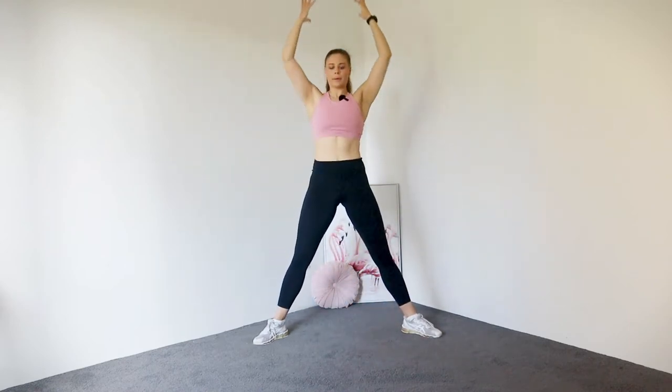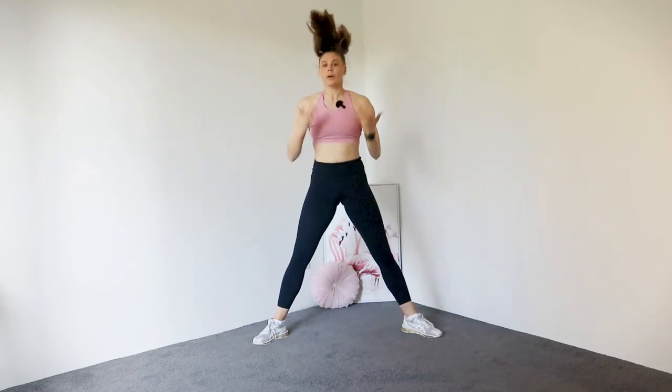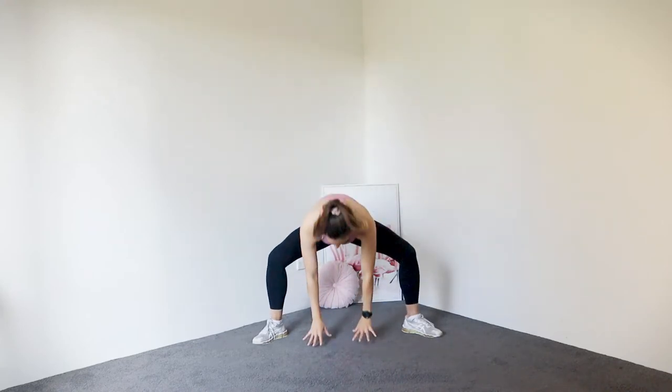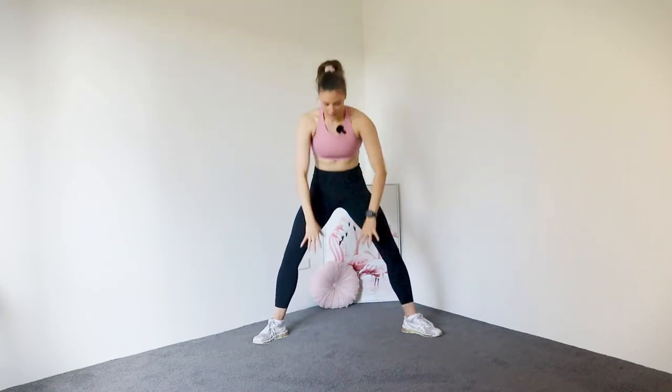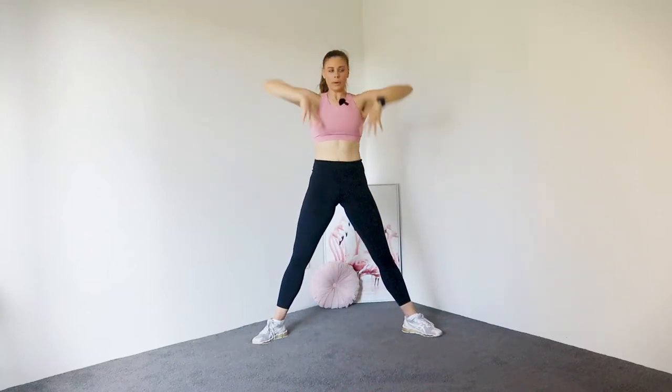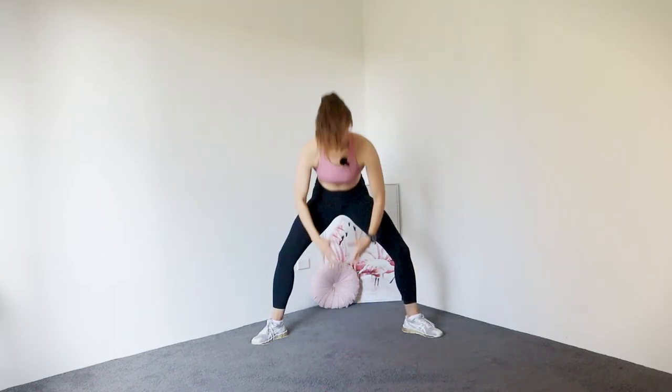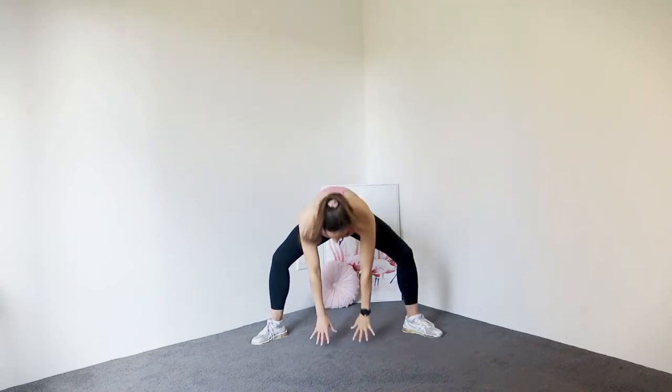We're going to go ceiling tap the floor — so we reach and tap. Four, three, two, and one. Beautiful.